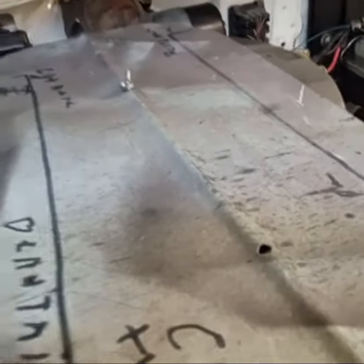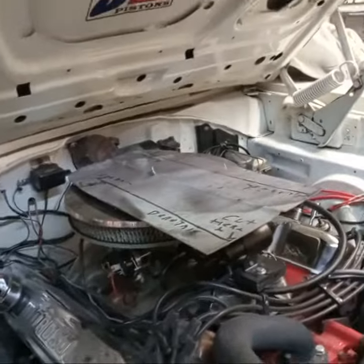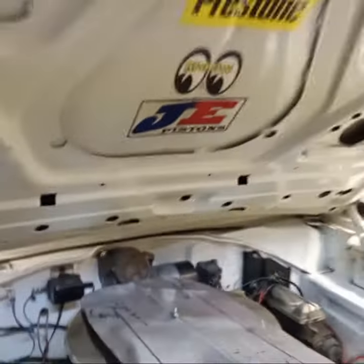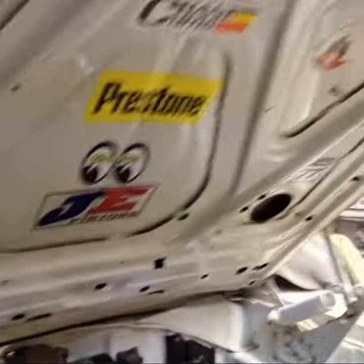Those two holes are for the carb studs. Also, it'd be too tall — you'd hit the hood. And I don't want to cut a hole in this hood, even though I've cut two holes in it already. I don't want to cut any more holes in this hood.